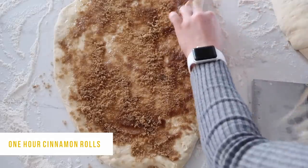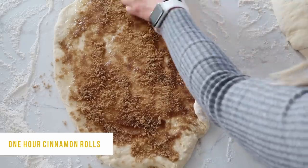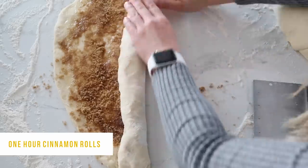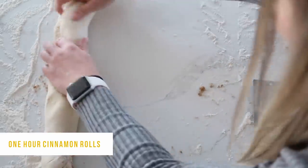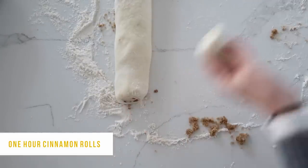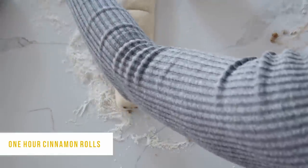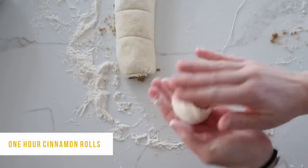Now it's time for my favorite part — rolling the dough into cinnamon rolls. Gently roll, and the tighter you get your cinnamon rolls the better they will be. If they're really loose they'll fall apart as they cook, so get them as tight as you can. If you need a scraper or spatula to help you roll it up, that works great. Once it's all rolled, cut off the ends with a piece of floss or string. I save the ends and cook them too. Then make marks where you'll cut — I'm making 8 rolls, so I cut it in half, then half again, then half again.